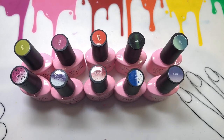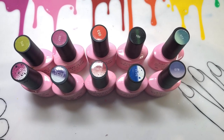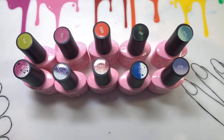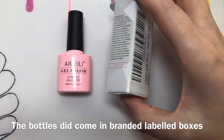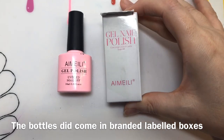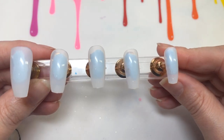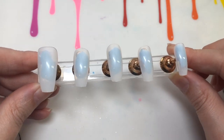Hey jelly babes, welcome back to my channel! I have had these polishes in my drawer for so long. Instead of doing what I normally do where I apply each polish on my four fake nails, because there's like ten polishes, I'm just going to show you one swatch on all of my eight fingers and two thumbs.